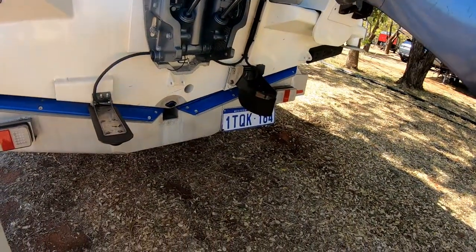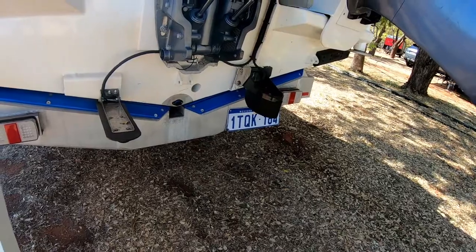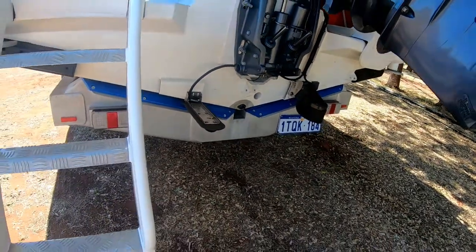Got a one kilowatt transducer on there, but we won't be using that too much because we're not fishing that deep of water. And a total scan as well.